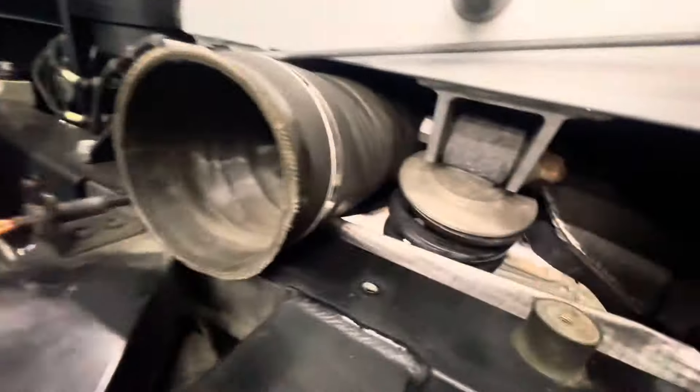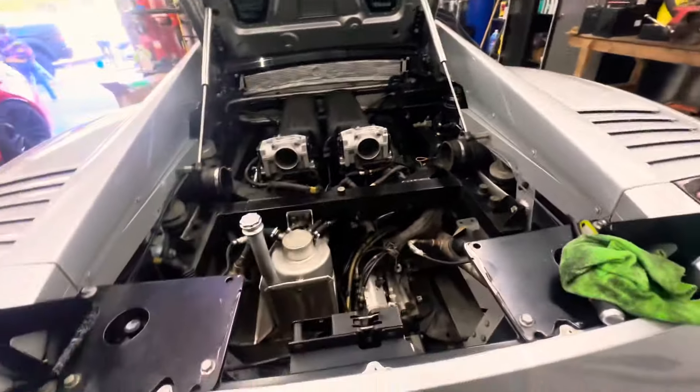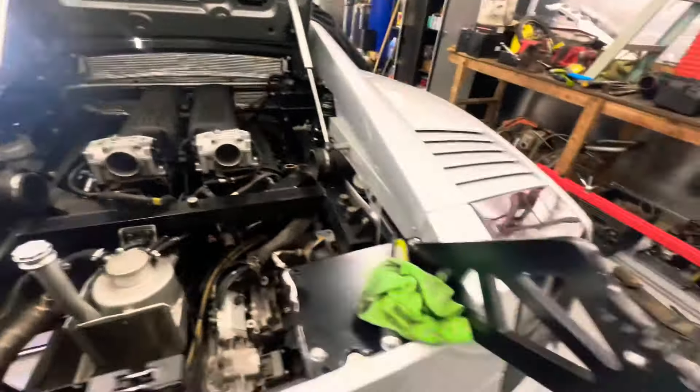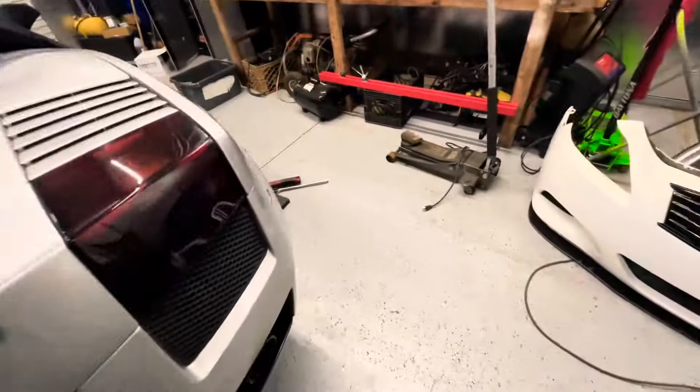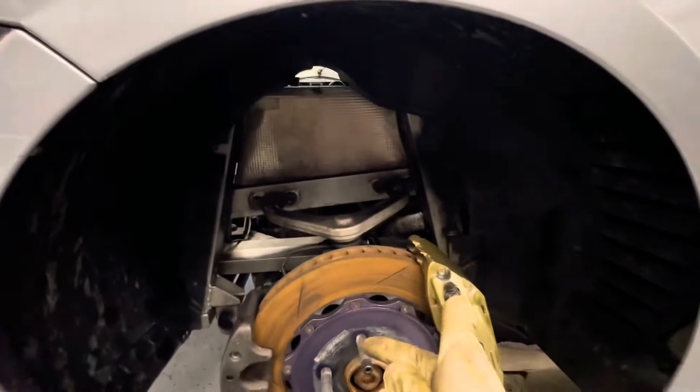We'll fast forward through that. The bolts are removed and we can move the struts now. Time to get them out. There you go — struts right out of there.